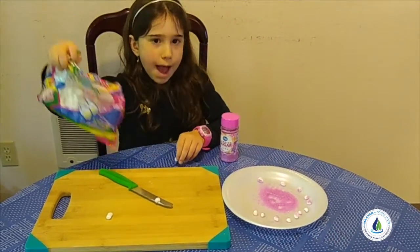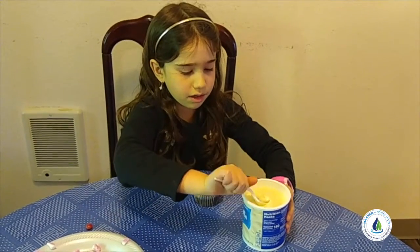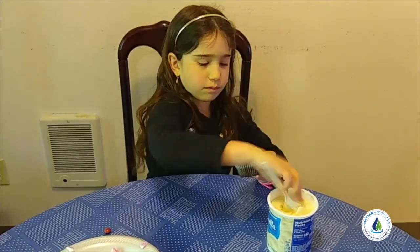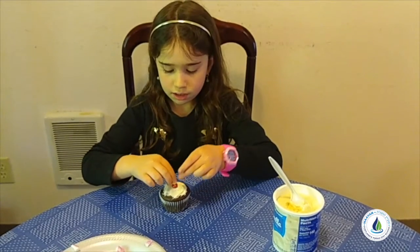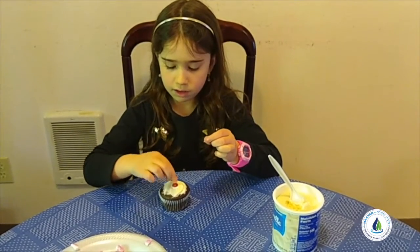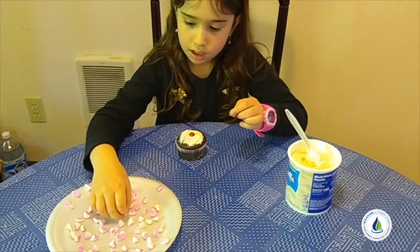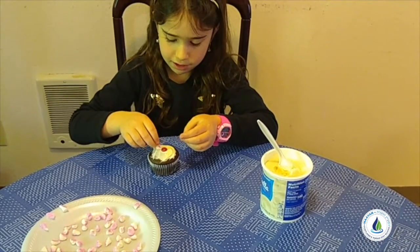We're gonna do the whole packet. We're gonna put icing and put a little bit on, half of the stick. Now we're gonna put candy on top and then take the marshmallow and make it into petals.